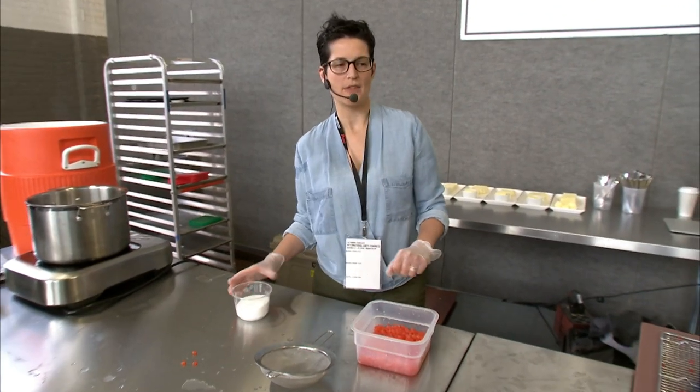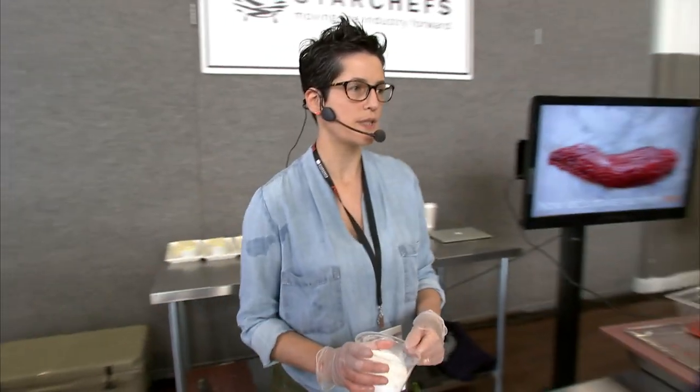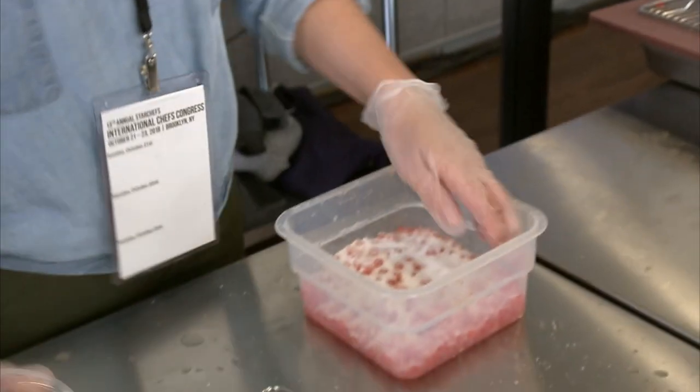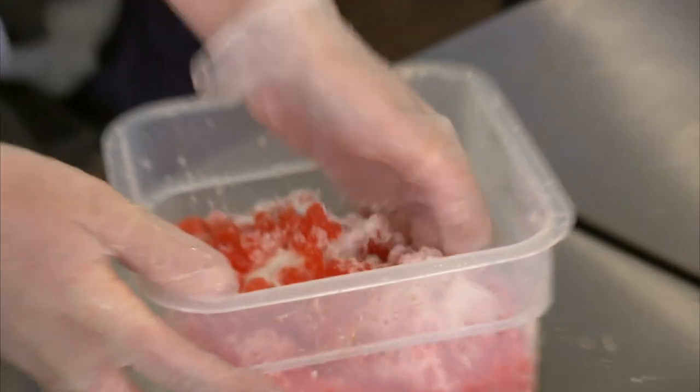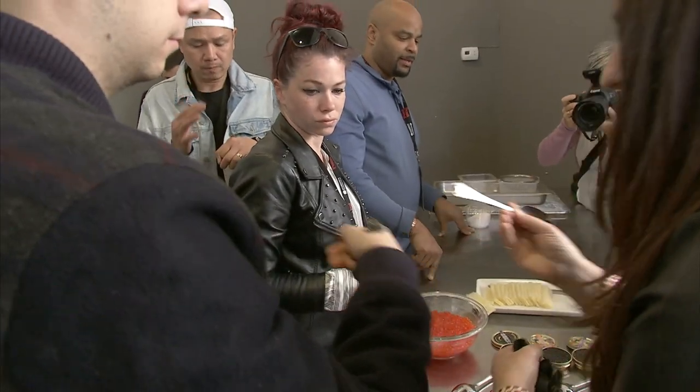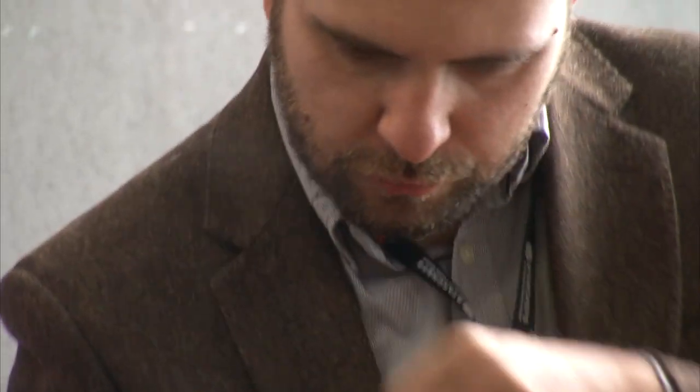I was going to have everything measured out, but I thought instead you could sort of salt it to taste. Season it as you think you might need to, and then just gently mix it. We'll put them aside while we taste some Sturia caviar — place it in the soft spot between your thumb and your pointer finger.